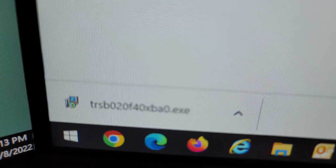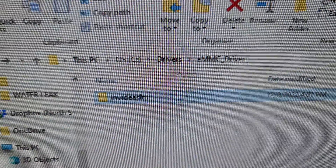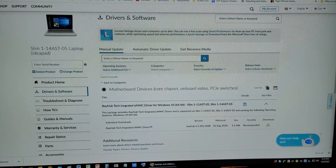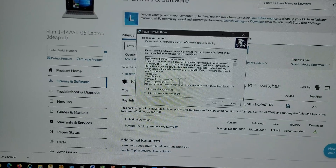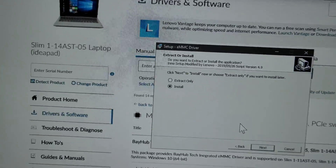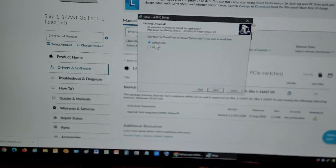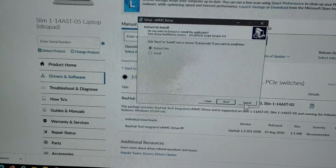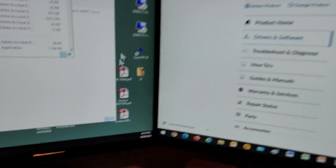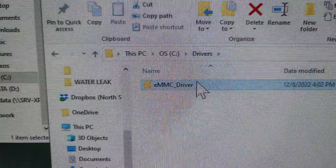Once you download it, it will be in your downloads folder. Double clicking on that file asks you what you want to do — choose the language, accept, next. And this is where you want to do just extract. We don't need to install the driver because the computer is not working, so that's not going to help us. We just do extract, then next. It's going to ask where you want to place that driver. I'll cancel because I already ran it. Here it is — it's under OS, MIC drivers, eMMC driver.